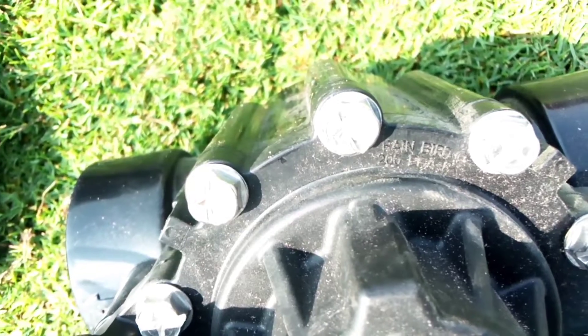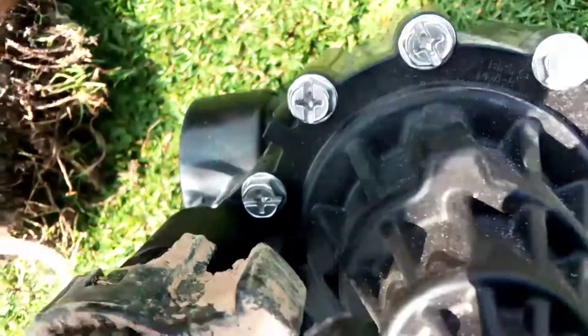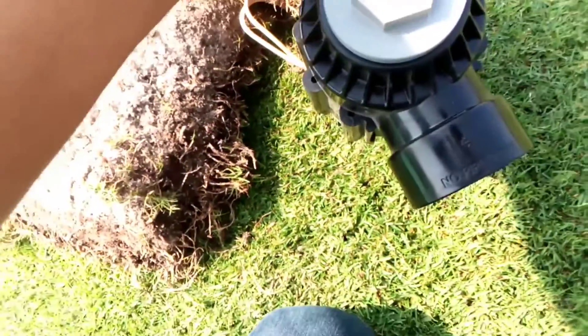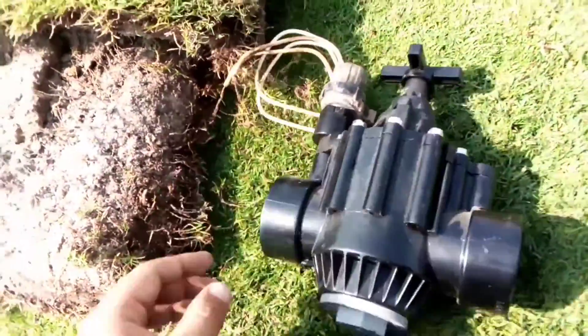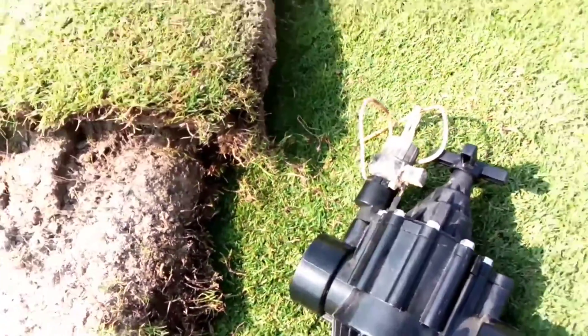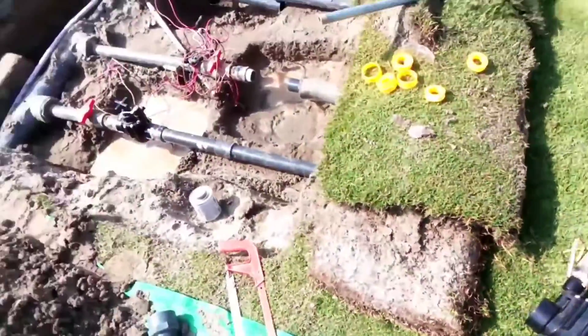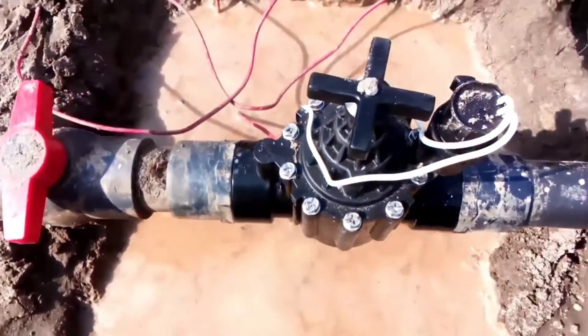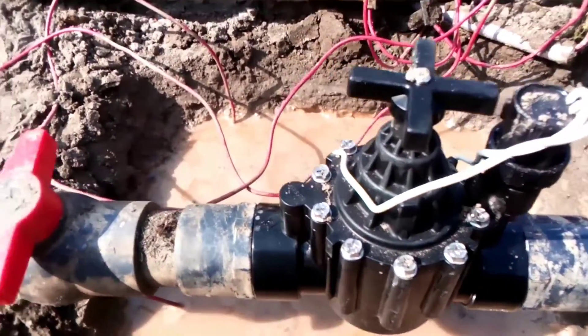That is the Rainbird PGA 200 — PGA series — and that is also two-inch dia on both sides. I am using the old solenoid part because the valve is available but the solenoid was not available, so I'm using the old solenoid on that one. Here you can see this is brand new — we have just installed that one.